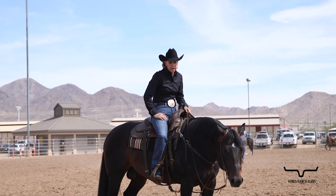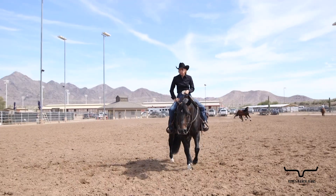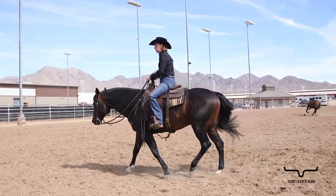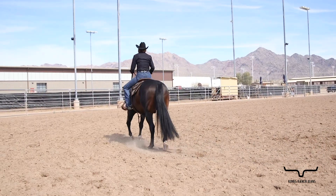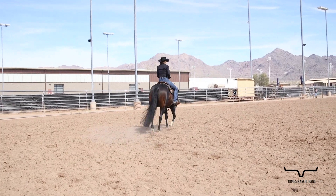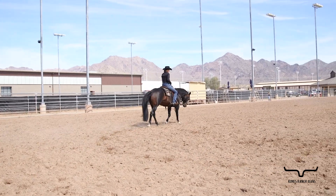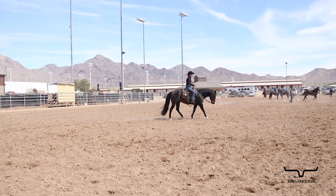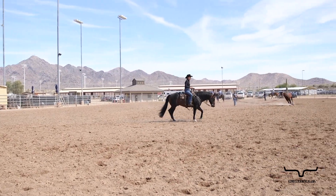So in demonstrating a little bit of that, I'm just going to maneuver this horse around a little bit. What we're looking for is we want to see the rider have some connection. Right now you can see I'm connected to my horse — I'm pushing him with my leg and I'm pushing him to his face and he's giving. So I've got connection and he's got collection.